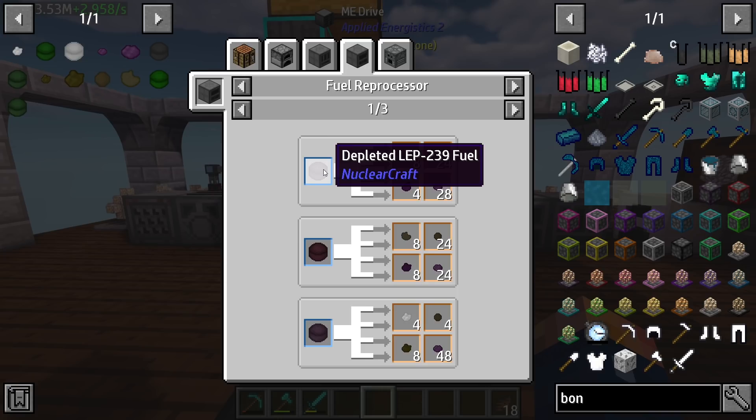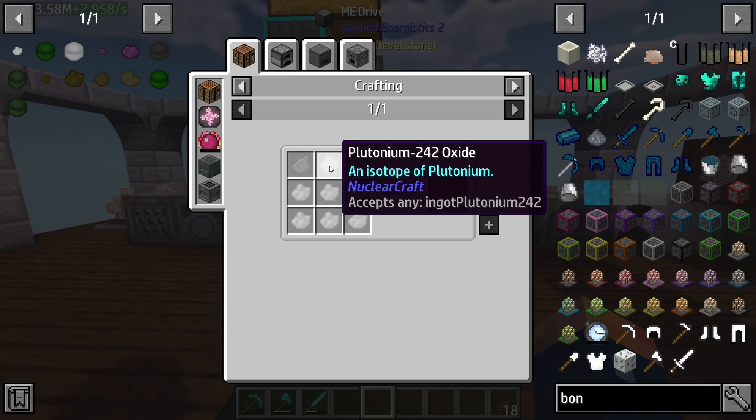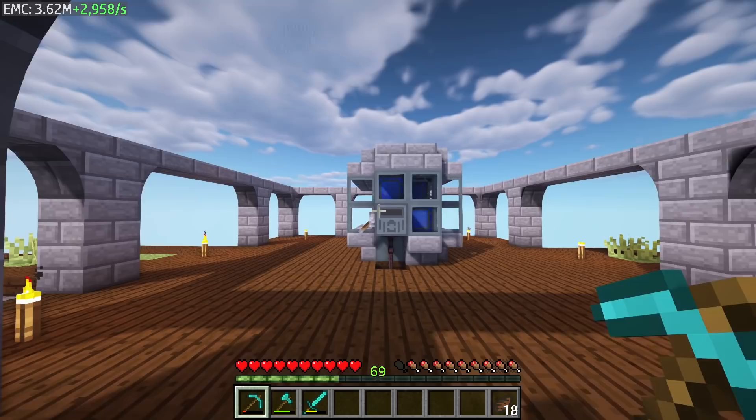The 242 is going to net us the tiny clumps of curium. You can see this depleted fuel right here is producing these things — this depleted fuel is that LEP fuel we need to make this stuff, and this requires that Pu-242. We do have the 239, we just do not have the 242; we do have 241 though, so keep that in mind.